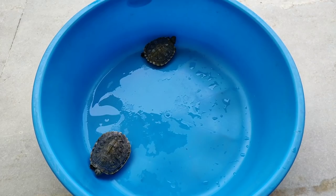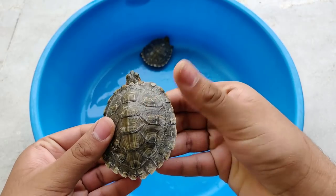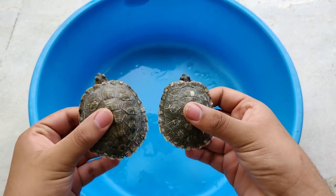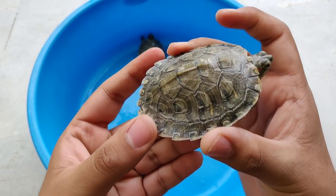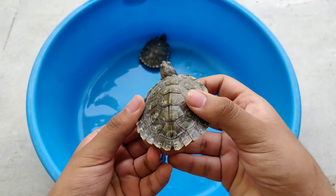Let's start. As you can see, these are my turtles.